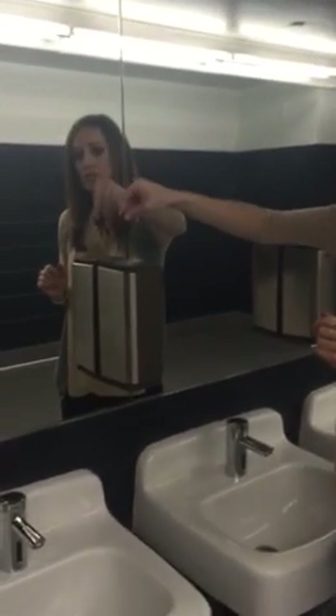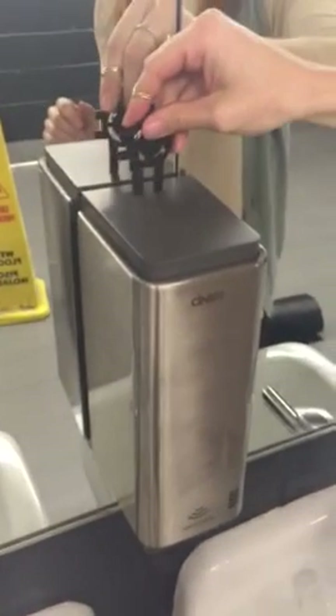To open the dispenser, you will insert the key on the top of the dispenser, in the holes, push down and pull out.